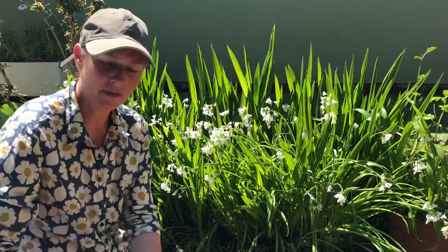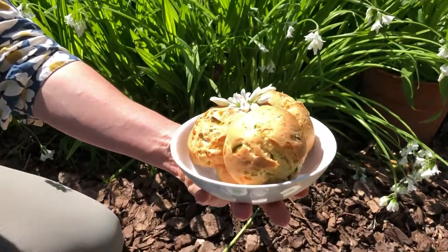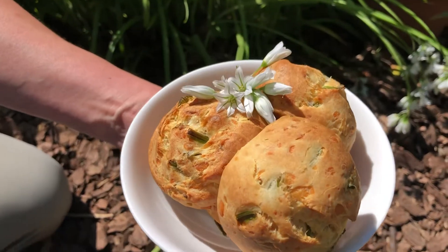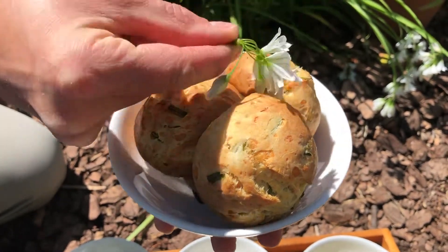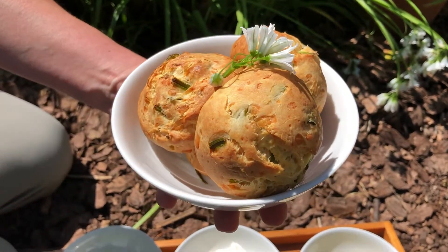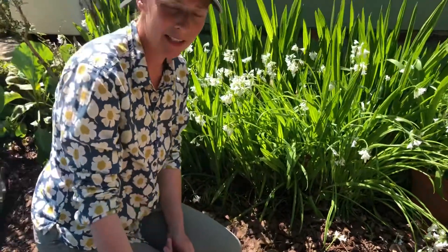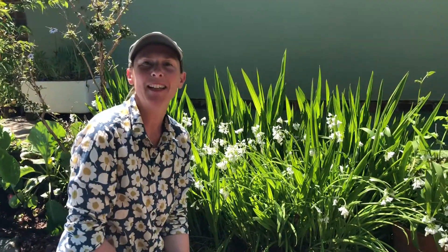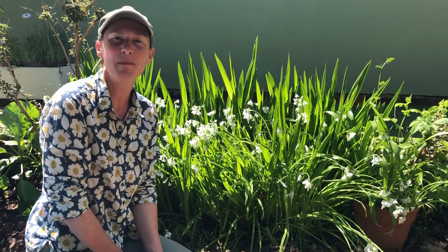And here are the scones that came out just now — don't they look absolutely delicious! I've put a lovely little sprig of wild onion flowers on top to make it look really super to present. They really are yummy, and there is something super satisfying about cooking with wild plants. Hope you enjoy having a go — have fun, bye bye!